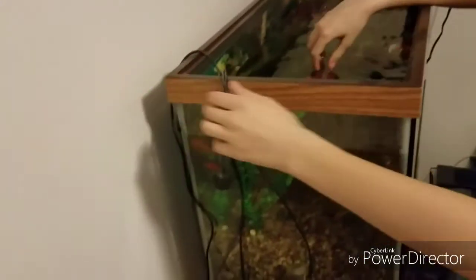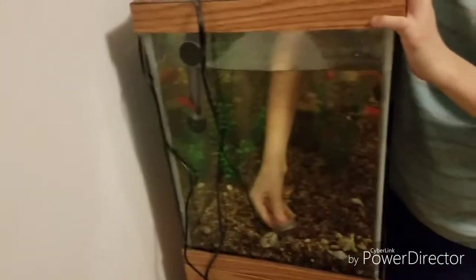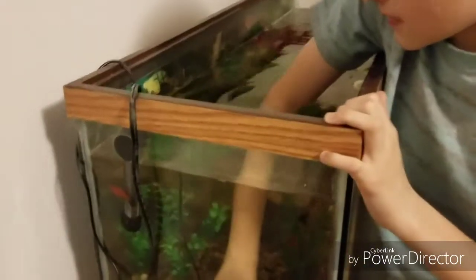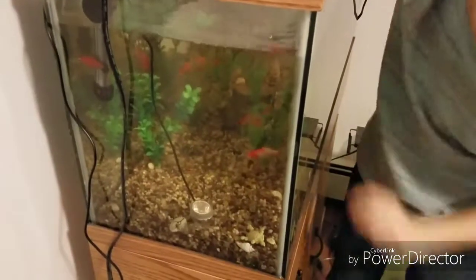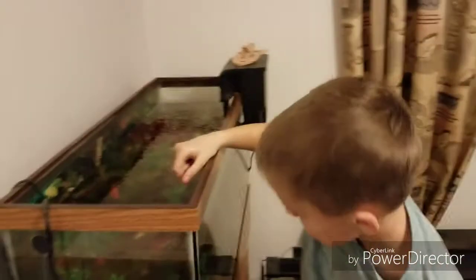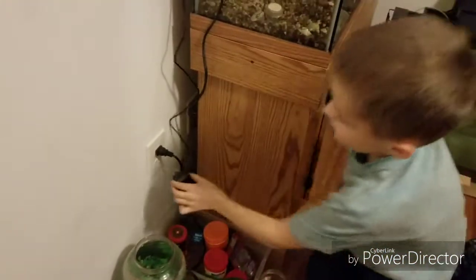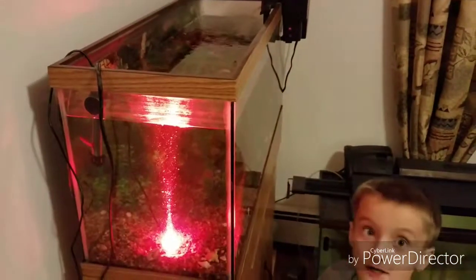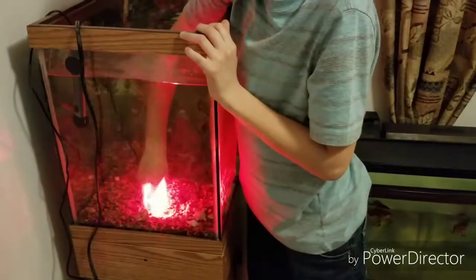We're definitely gonna have to cover the wire a little so nobody notices it. The bad part is that the water is so cold! Okay, let's see if this actually works — let's take this out, put this in, and it works! This is so cool, and it's strong too.